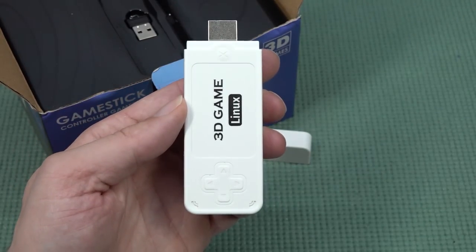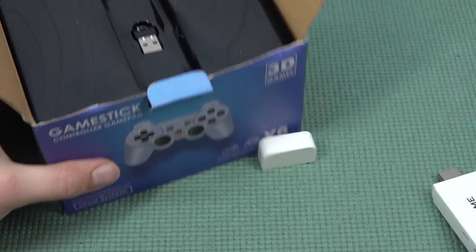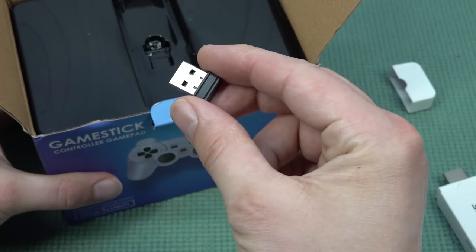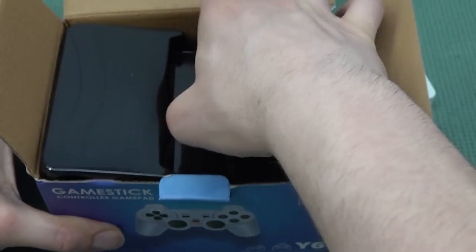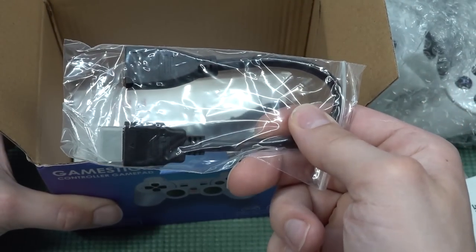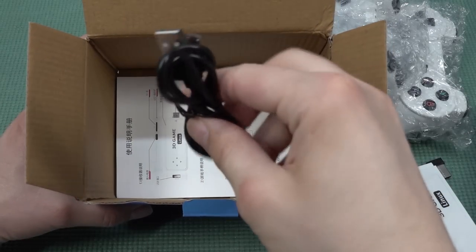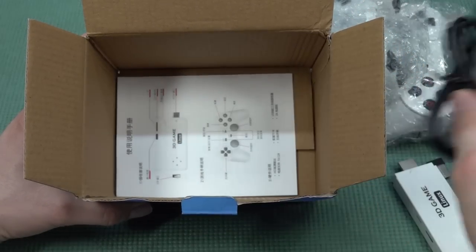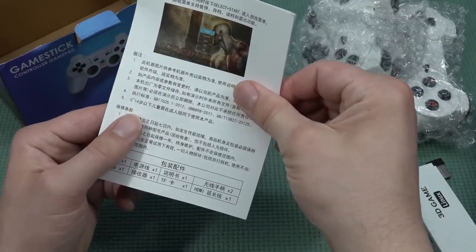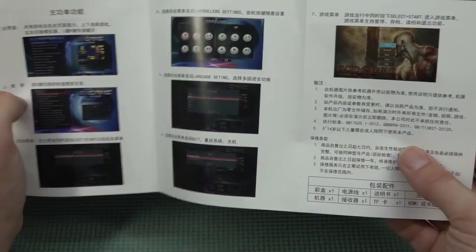It will not fit or it will cover up the port next to it — that's something you need to consider. The box includes not only a USB dongle for the controllers, but also a necessary extension cord, which is super convenient because that's not very common. We also get a micro USB cable for power since this thing needs 5 volts. There's also a toilet-paper manual that explains how everything works, though the manuals are most of the time incomplete.